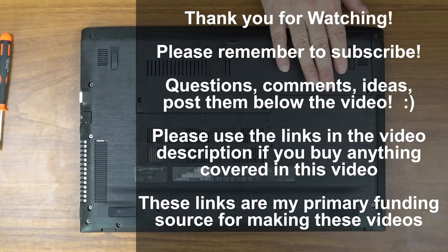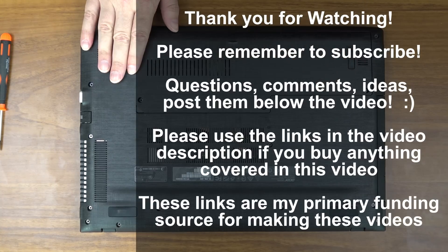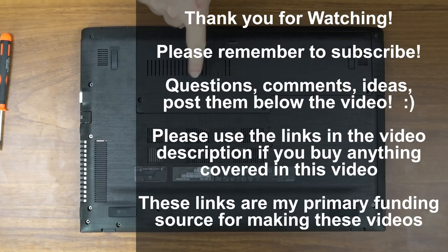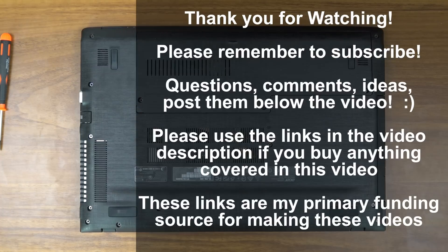Finally, as I say in all of my videos, I did not get this laptop or this drive or anything else I review for free — I buy everything I review with my own money. If you want to support my channel, use the links in the video description below. This computer, the RAM I had installed, and this hard drive will all be linked to both Amazon and Newegg. Those are affiliate links — they do pay me a small commission, but it doesn't change your price in any way. That is how I can afford to keep doing this. Thank you very much for watching and I will see you next time.